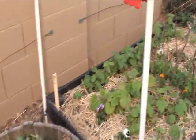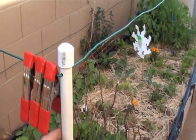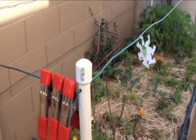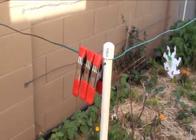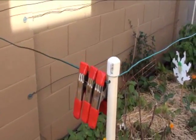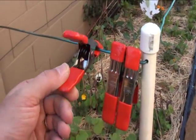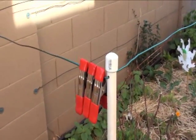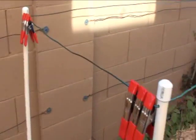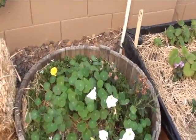The PVC is half-inch and it was really cheap — about a dollar 68 for 10 feet. The thing that hurt the most was buying these clamps; they were like two dollars a piece. I bought six, and that was the most money spent on this project.